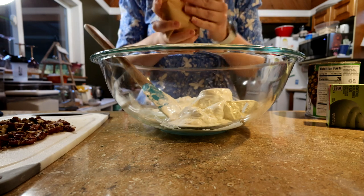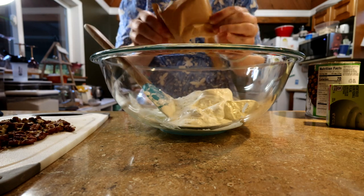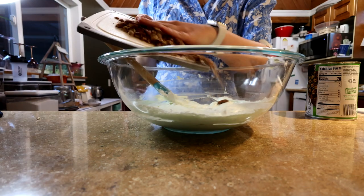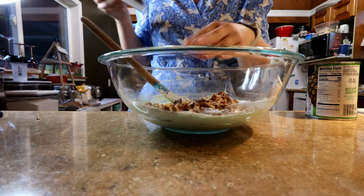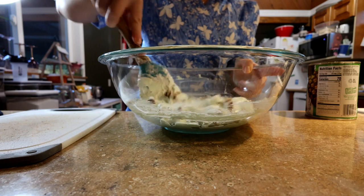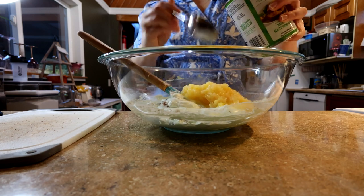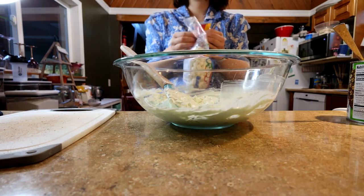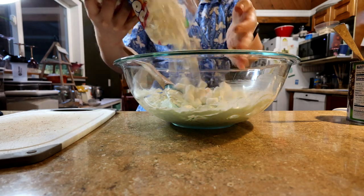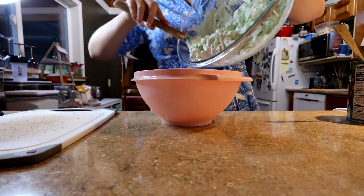Then I add my pistachio pudding mix — no water, no milk, no nothing, just straight into the Cool Whip. I just mixed it up, and then I added my chopped nuts, mixed those in, and then I added my crushed pineapple. I just eyeballed this. If I had to guess, I put probably a cup of crushed pineapple, probably a cup and a half of pecans, and for marshmallows I eyeballed it again — probably two cups of mini marshmallows.